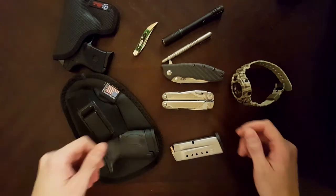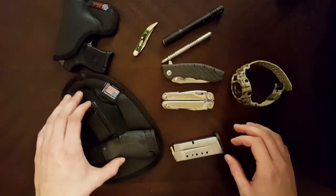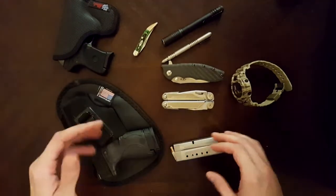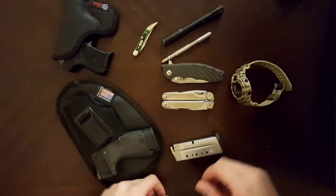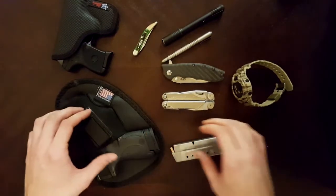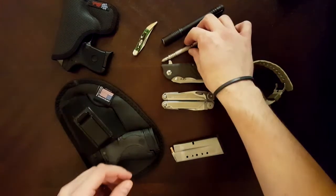Alright, so this is my first EDC video. Never done one before. New here on YouTube. I've been watching forever, but got a bunch of good ideas from people, so I figured it was probably time to see if I could contribute to this whatsoever. So, first video. Don't be too difficult.